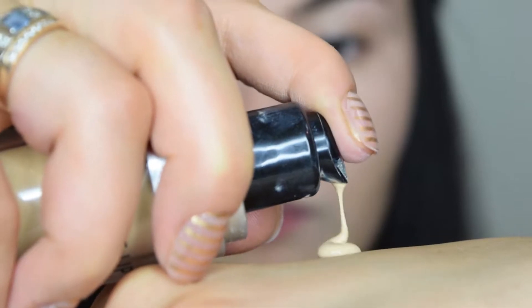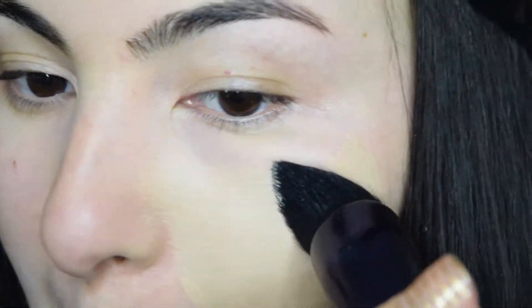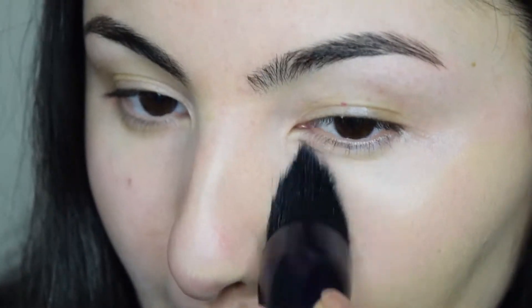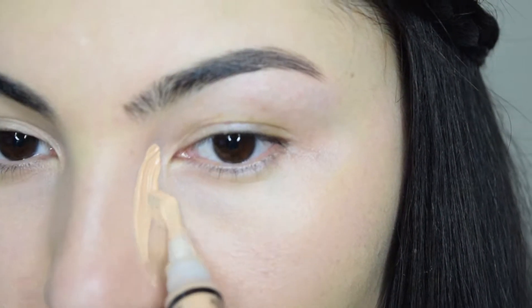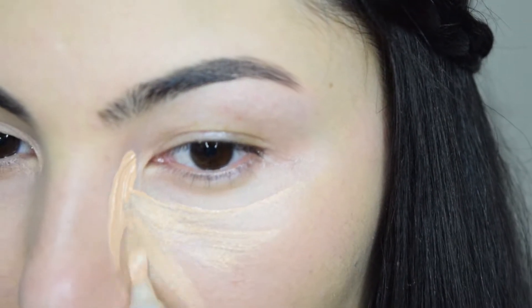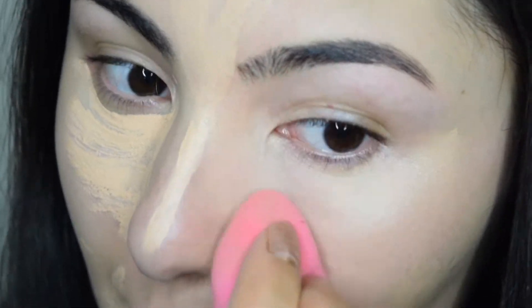Next I'm applying Makeup Forever Ultra HD Foundation with Motives Cosmetics brush and blending it into my skin. Then using LA Girl Pro Concealer, I'm going to highlight areas of my face where the light normally hits. I blended everything using my damp beauty blender.